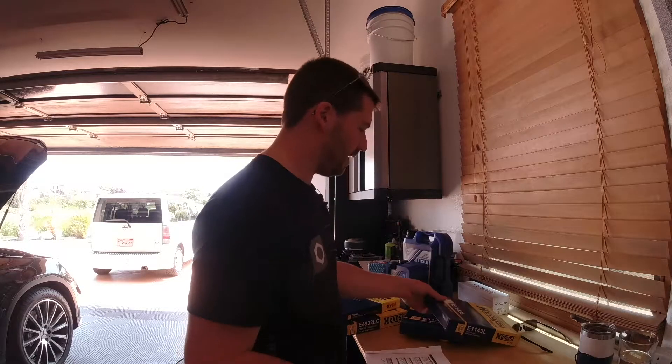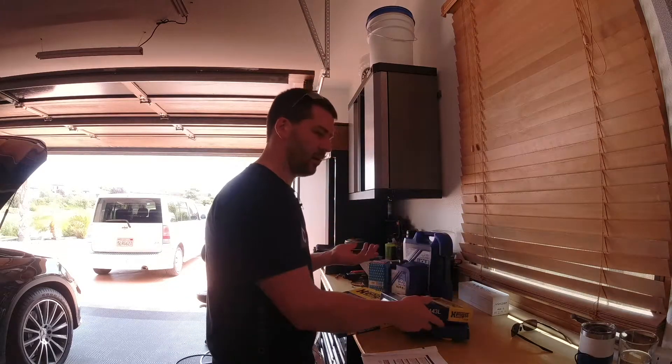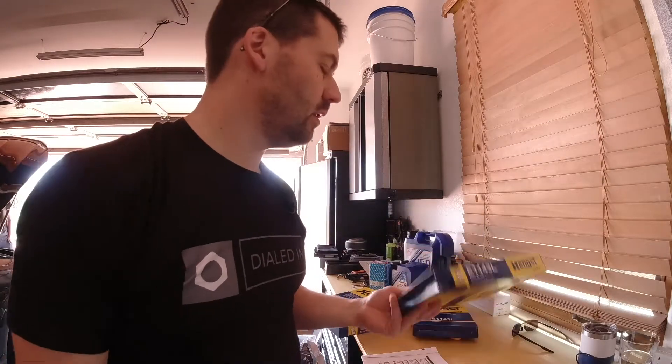All of this stuff together was $148.14. These engine air filters are $52 of that — $26 a piece — so it's up to you if you want to do them every service or every other. I just do them every single one. It's a $60,000 car — I don't think it makes sense to skimp on engine air filters.